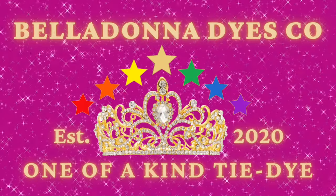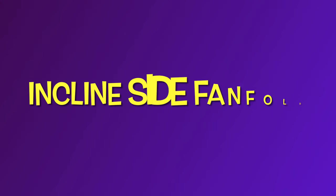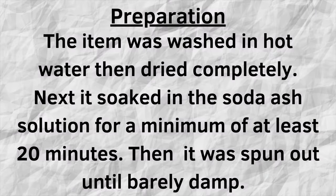Hi, this is Steph with Belladonna Dyes and today we're going to make an incline side fan fold. Do you remember when these were called the gravity dyes?